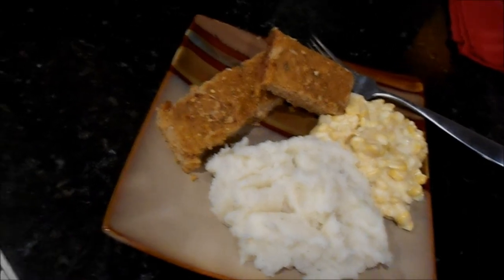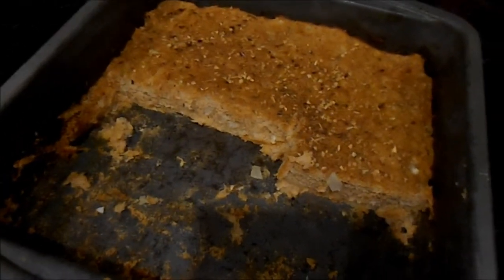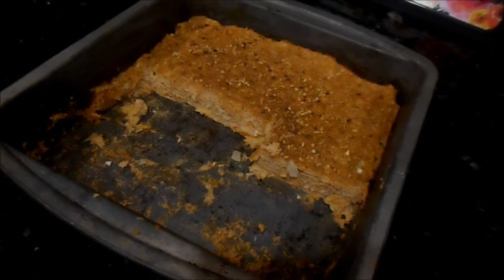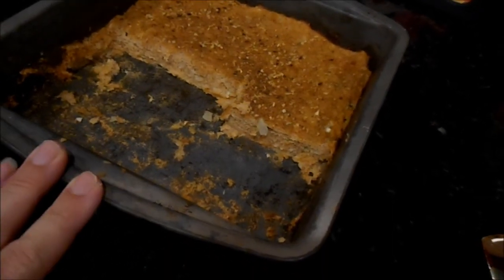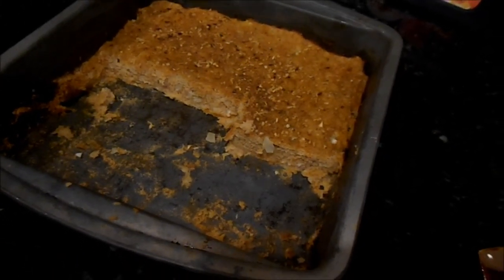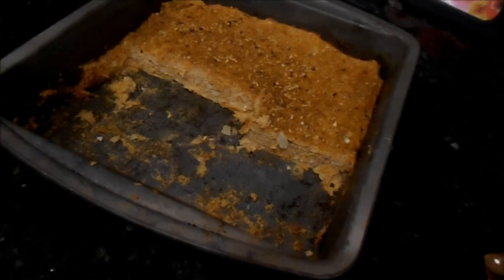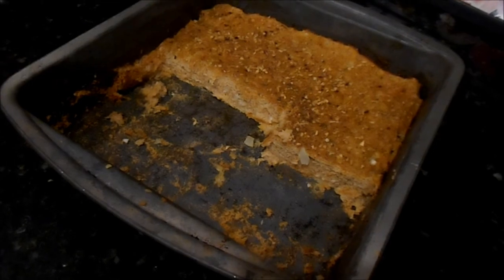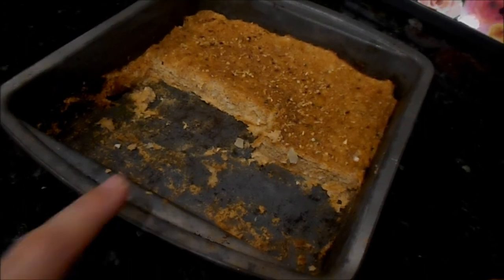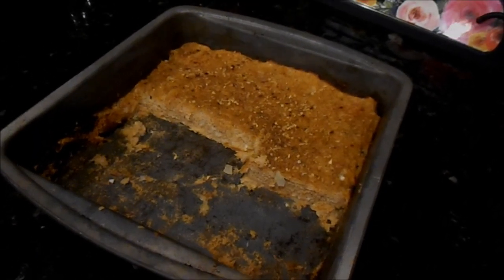Here it is all plated up — this is what's left in the pan after everyone was digging in. You can see it's not very thick because I used a nine by nine pan. Some people have a loaf pan but I don't, which is also why the cooking time was only 20 minutes. Hubby did a great job keeping an eye on it and pulling it out at the right time — it came out super juicy and moist. If you use a loaf pan, keep a close eye on timing, especially with ground beef which needs a little more time than turkey or chicken.